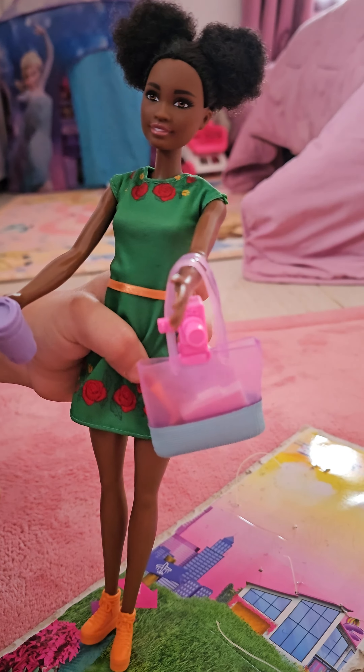Now we're going to take the — and we have her shoes. Now let's hold it for her. So this is the new Nicky, how she looks. I hope you like this video. Please like and subscribe. Bye.